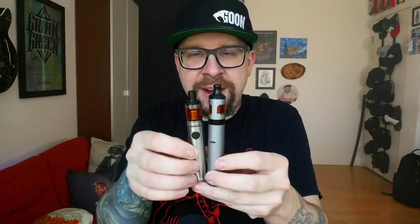Hey everybody, it's Grim Green back here today. Thank you so much for joining me again. We got some mouth-to-lung vape stuff to talk about today. I have two very similar-ish products here — this is the Exceed from Joytech, and this is the Endura T20S from Innokin. They're both batteries, they both have little mouth-to-lung tanks on top, and they're both very, very similar with some subtle differences.